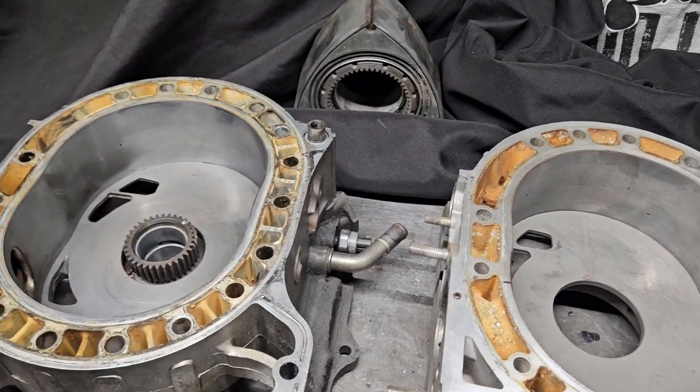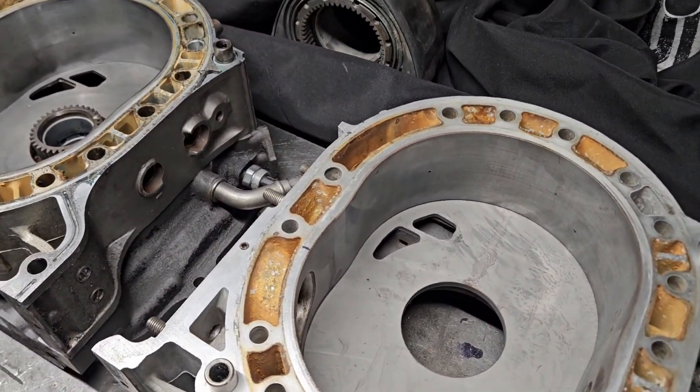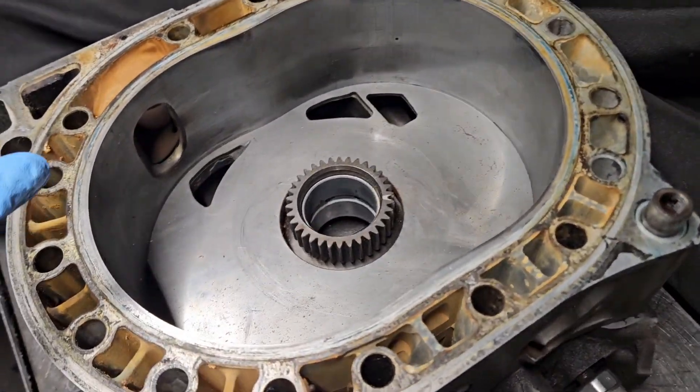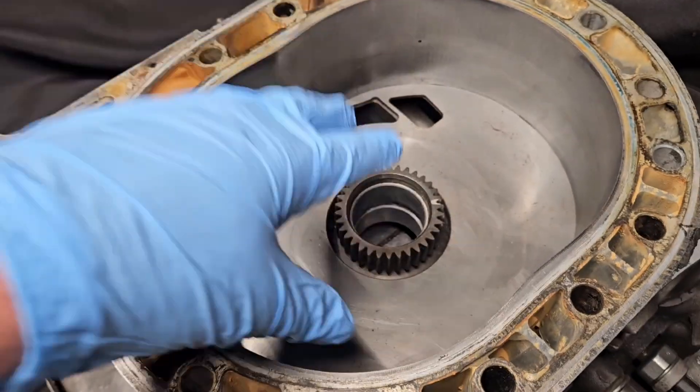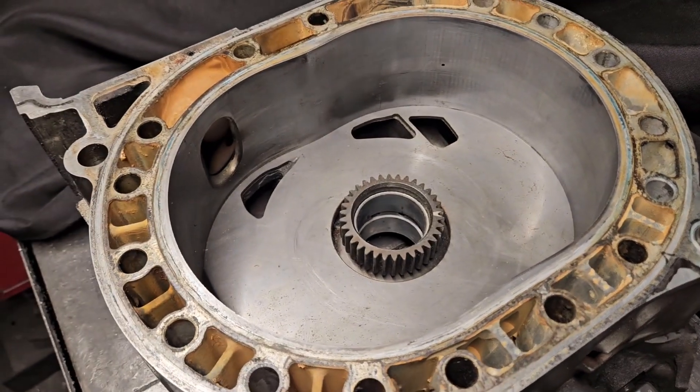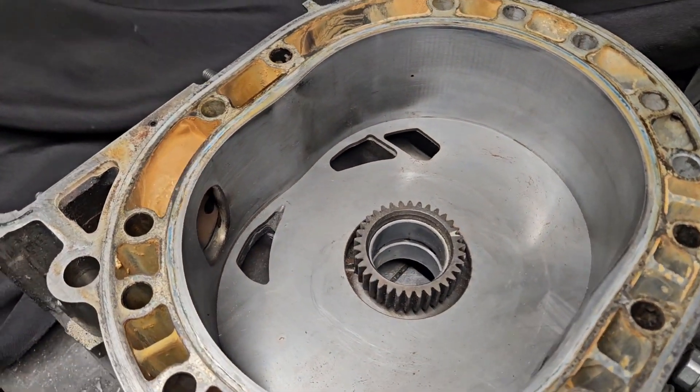Welcome back to the channel, KMR Rotary. Thanks for watching. We're going to talk some BRAP, and specifically, we're going to talk a little bit about the Renesis GSLSE, or Hybrid Renesis RX-8 Engines, that we talk about on this channel occasionally.